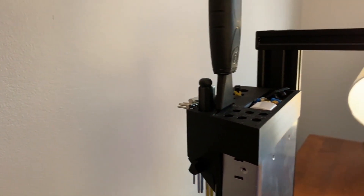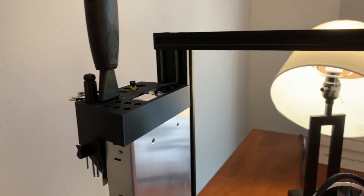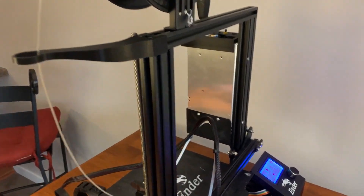Hello everyone, welcome back to my channel. In today's video we're going to be taking a look at six quick modifications for your Ender 3 Pro that you can print at home.